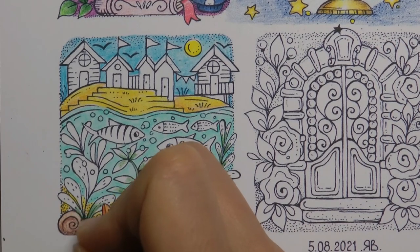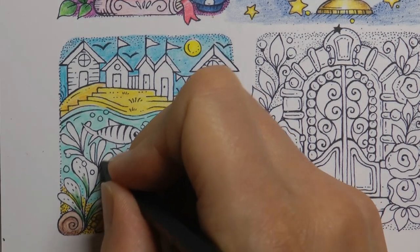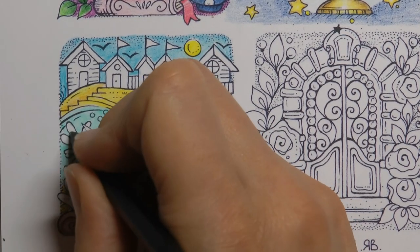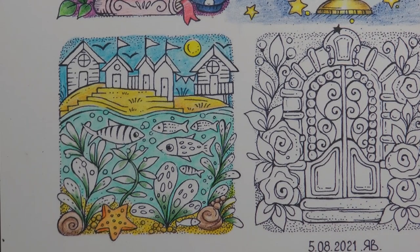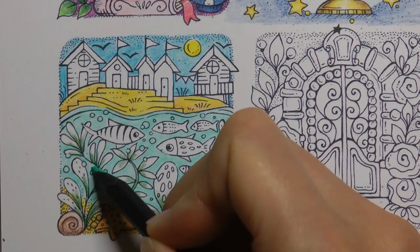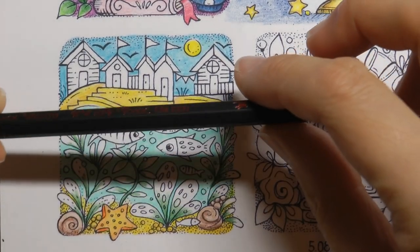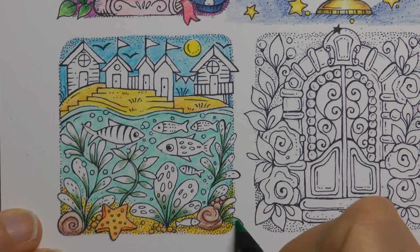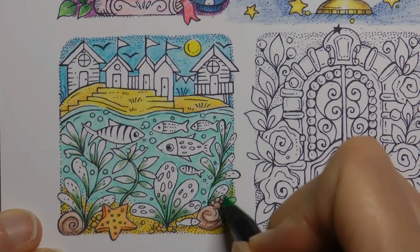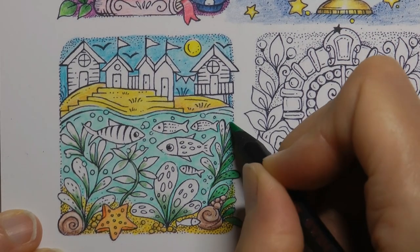Now normally I colour fish in orange, but that's the colour I've used for the starfish and things, so I'm going to have to do it differently. I'm just going to use my Everglade to colour in this bit of sea I missed. Now I'm going to use a toxic green to do the rest of each of these leaves — it's quite bright, so they'll have a bright tip and a darker base. It should be quite vibrant, which is fun.